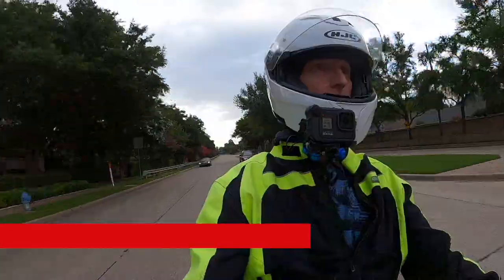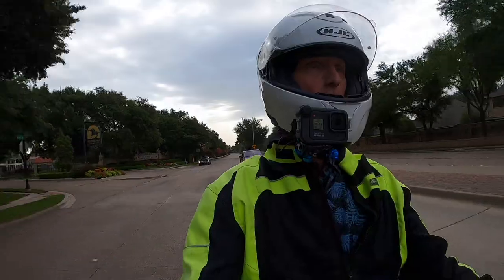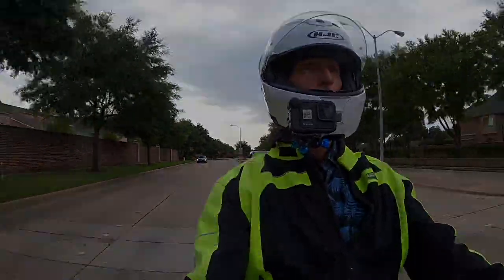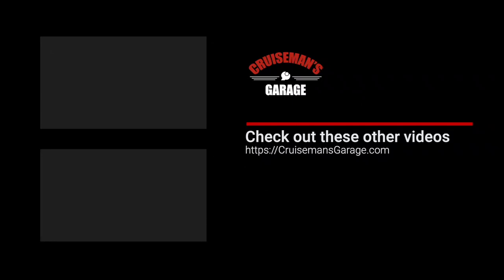Thanks again for joining me today on Cruise Man's Garage. I will see you in the next Motor Vlog. If you enjoyed this video, please take a second to give it a thumbs up, and don't forget to click the subscribe button and that little bell icon so YouTube will notify you of new videos when they become available.